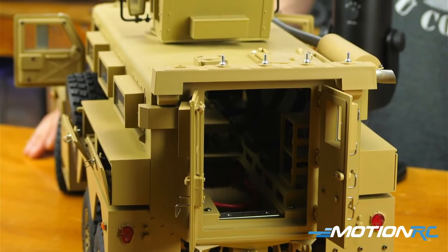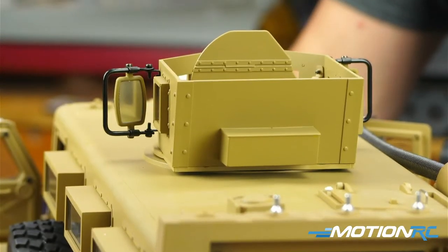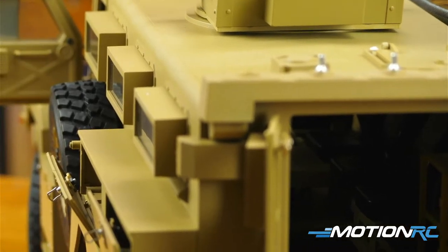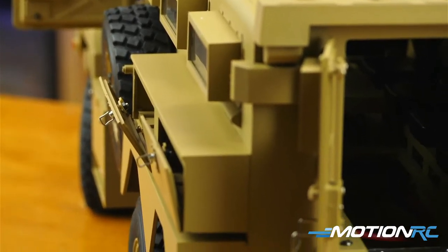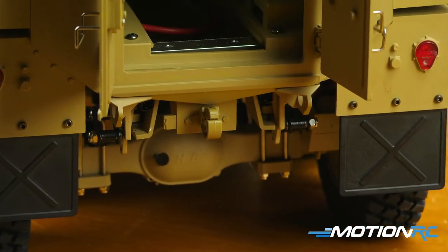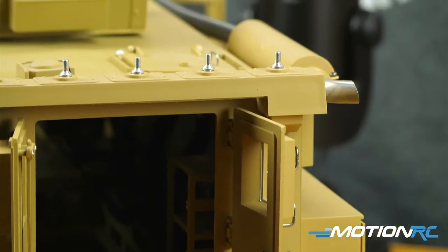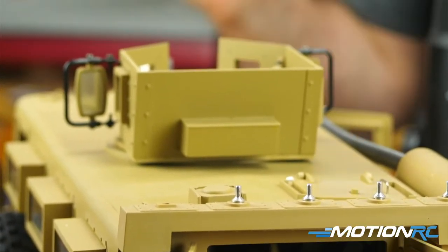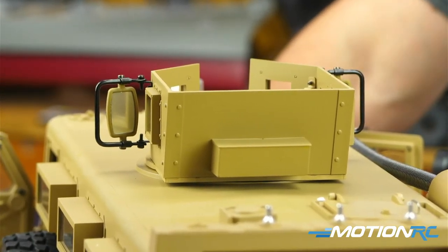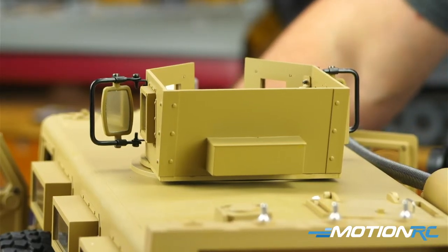High Roller says he used to drive one of these in Iraq — thank you for your service! He would probably have good knowledge of the MRAP. I wonder why they stopped producing it — I've got to see what replaces this, because this thing seems like it did what it was intended to do. These boxes on the side — the only way to get access is with screws — is probably where they hid some of the electronics, because I see no electronics on the inside of the truck at all.